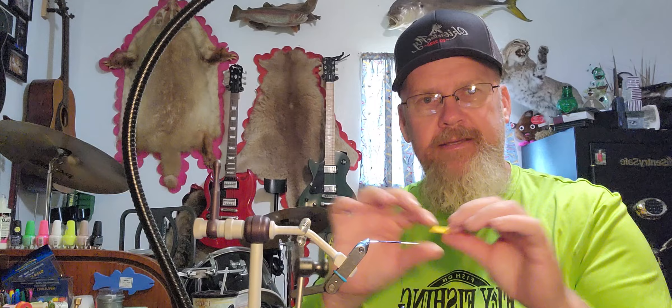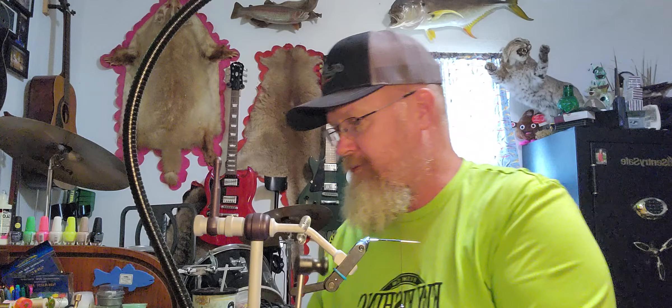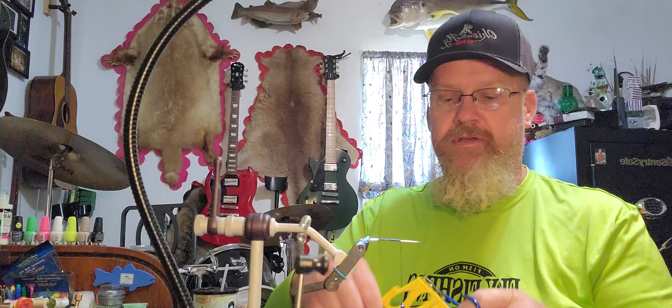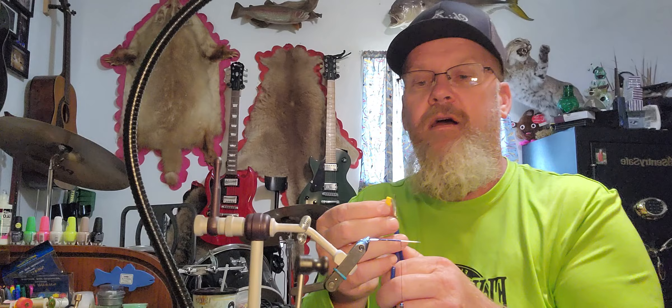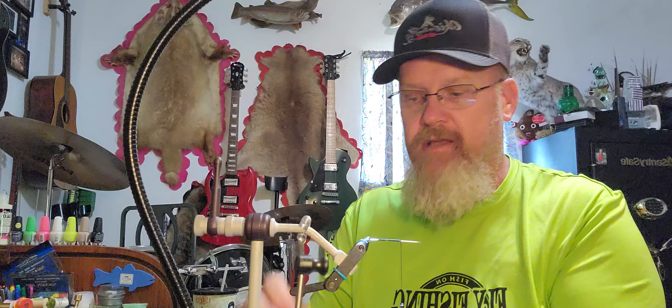That cutter makes the body style of whatever pattern it is — this one here is a grasshopper. Now if you don't have those cutters, get your scissors. All you've got to do is cut the piece out the best that you can and mimic the pattern you're going to make. We're going to round the end like this, and you don't have to actually have cutters to do that — it works really well.